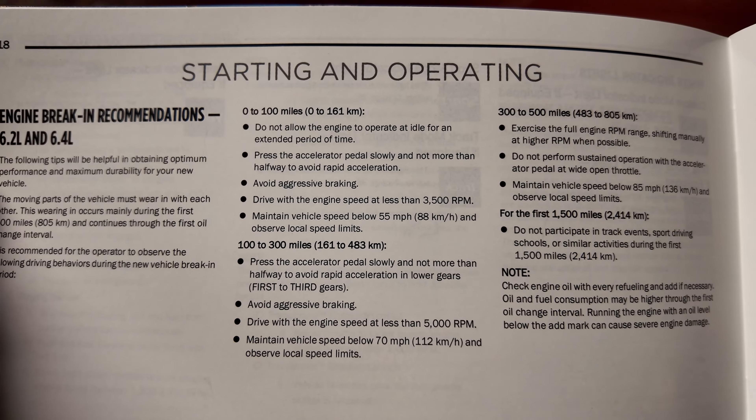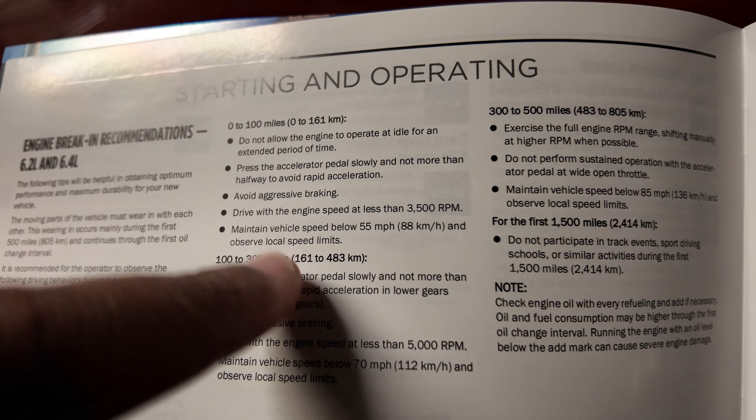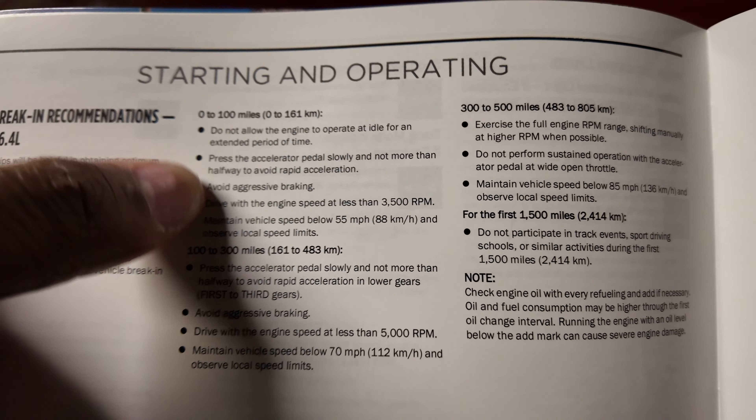There is one thing I want to address really quickly, and that is the fool that said that I was making it up and said that there was a specific way to break the engine in. So let's take a look together, and here is where it comes from. I'm not making this up when I say it. It's literally 0 to 100, 100 to 300, 300 to 500, blah blah blah. And I'm about to hit 100, so let's see.